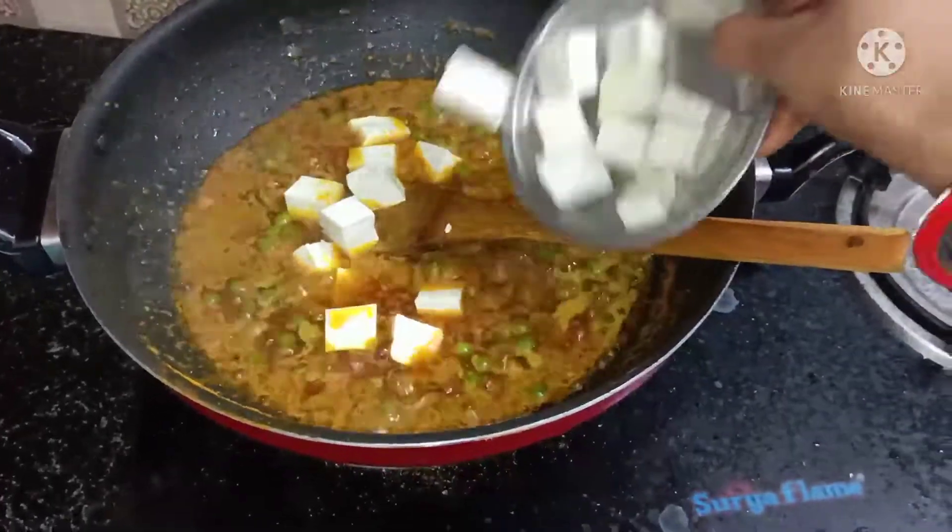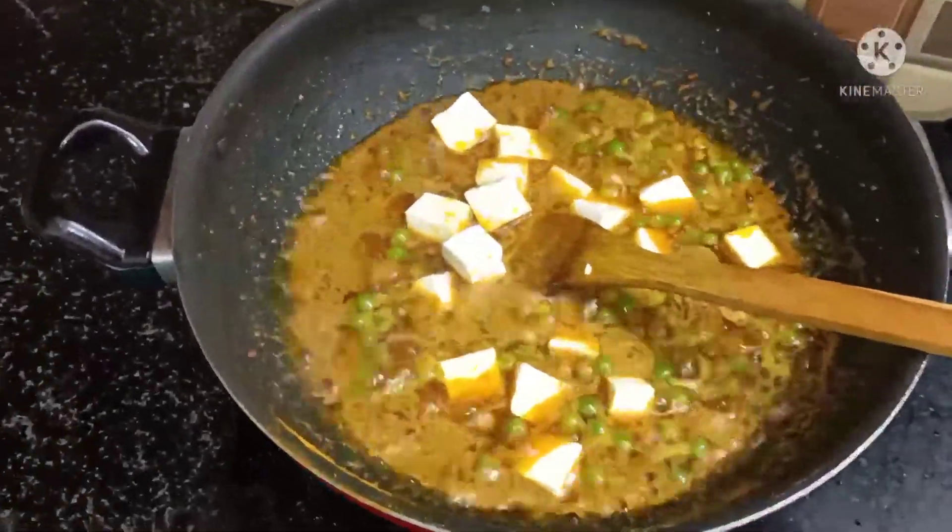I added milk and a katori of cream. If you have it, you can add it — it is totally optional.